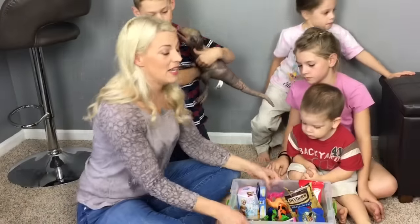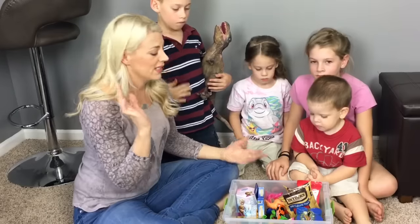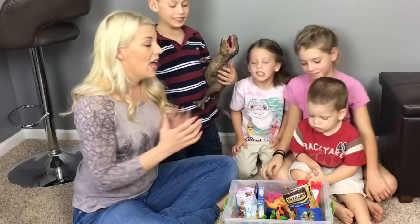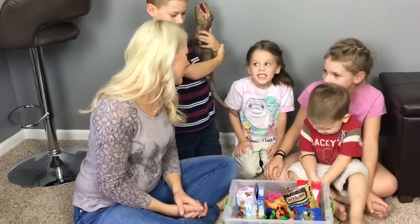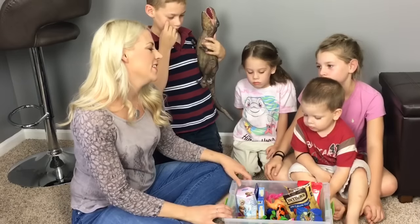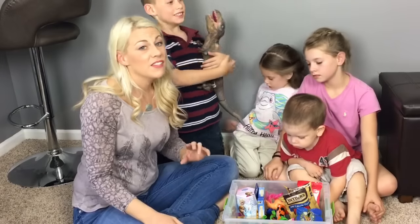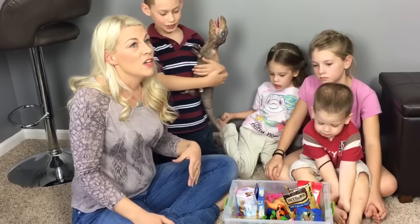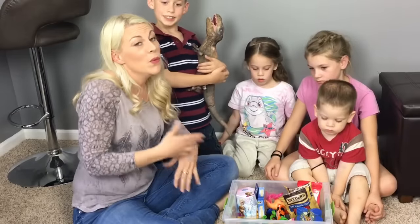We'll just put the lid on it and stick it in the car. Whenever we get home from the baseball game, we can bring it in and restock it with snacks or any other little toys we want to put in there, then put it back in the van so it's always ready to go. Gracie's been asking me for a couple of weeks when we're going to make the busy box — so we've made it! We hope you like this idea. We'd love to hear what other moms do to keep their kids content, and any kids watching — comment and let us know what you think would be great to put in a busy box!